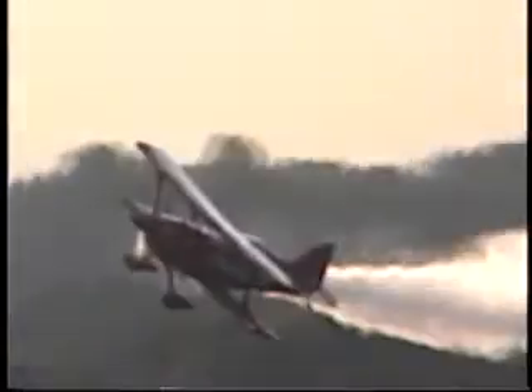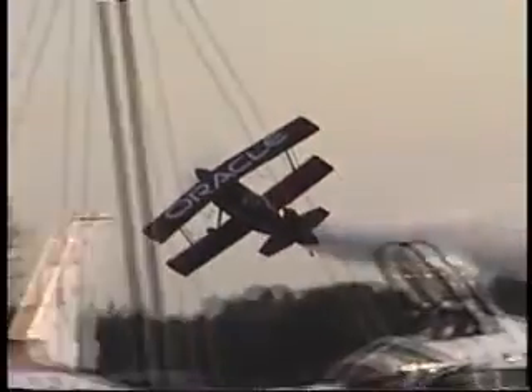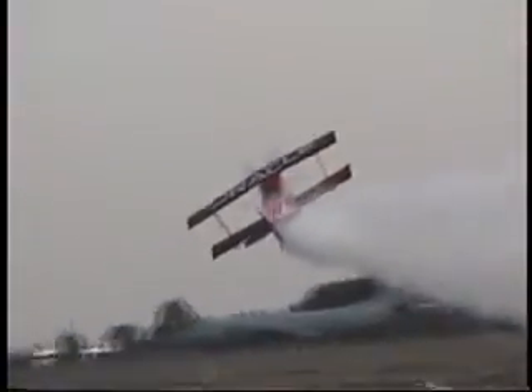And now, ladies and gentlemen, if you've got your cameras, I recommend you get them ready. Sean is going to turn inbound from the right for his salute to the men and women of Willow Grove — the low-altitude, low-speed Frodo Pass. We're very proud to be sponsored on our North American tour in 2002 by Oracle. With their support, Sean has been able to perform at more than 23 show sites across North America in front of more than 8 million air show fans.